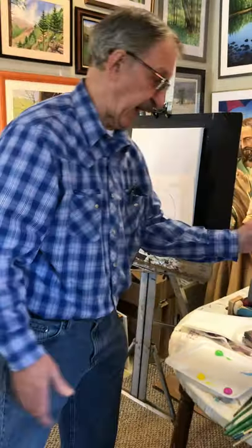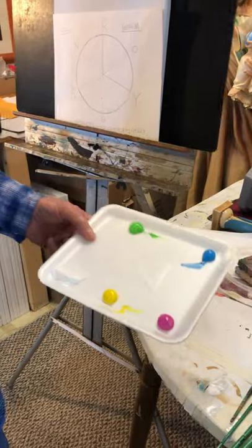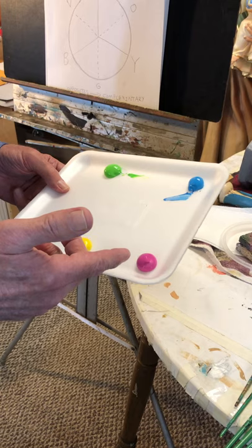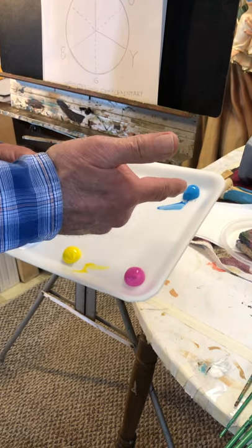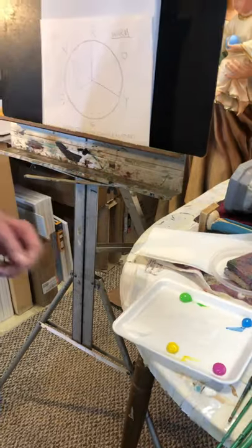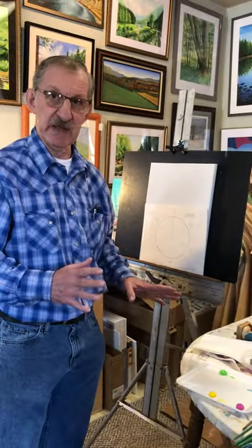Here is my palette of colors that I have today. We have white, lemon yellow, we have a light magenta, a light blue, and a yellow green. You do not have to match my colors exactly. You could use any colors.